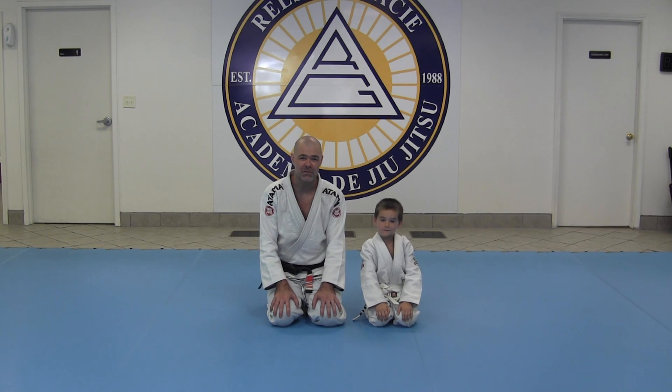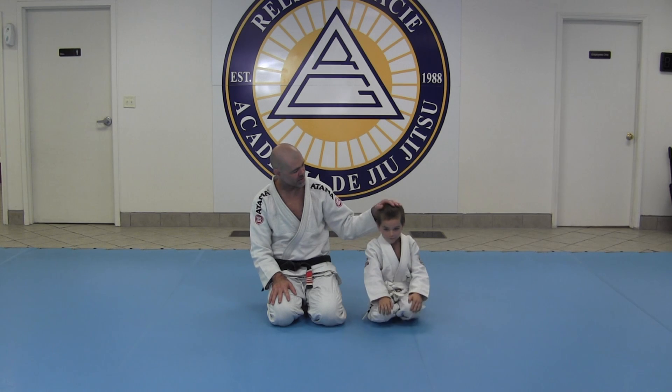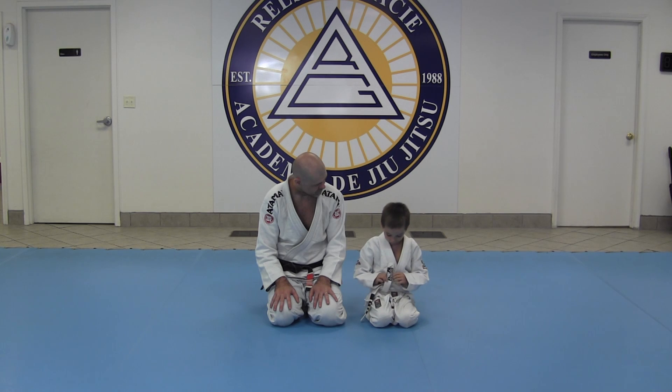Hi, everyone. I'm Robin Giesler. I'm with the Hells and Gracie Jiu-Jitsu Academy in Columbus, Ohio. And this is my son, Zoan. Can you say hi, Zoan? Hi. How have you been doing jiu-jitsu, Zoan? Really good. I already got to my fourth stripe.